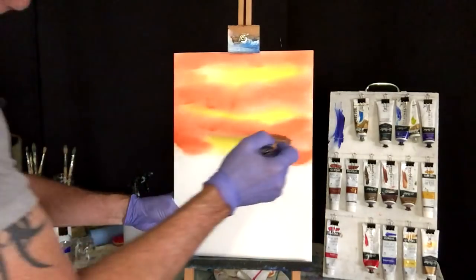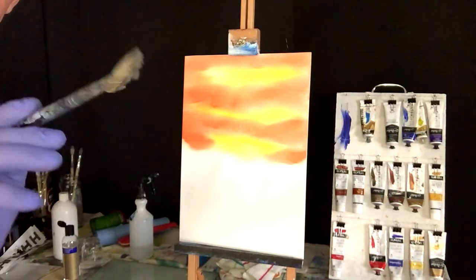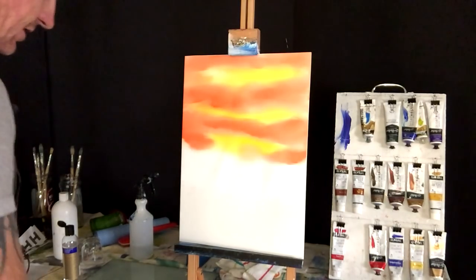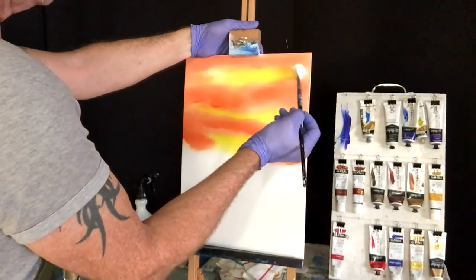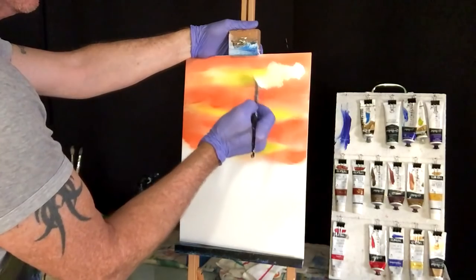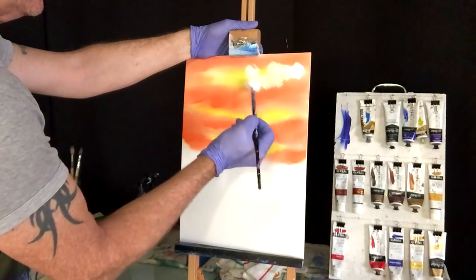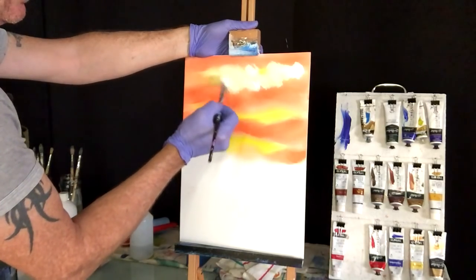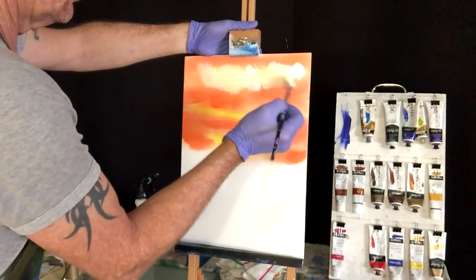Now we're going to get some clouds. Getting the fan brush — I've got a hog bristle one — using the sculptured white, no retarder in it. All this is still wet, so what we want to do is pick up all those yellows underneath. Get this on its corner, swing it around, try and create puffy clouds. Try not to be too uniform because all those colors we put under there are what's getting picked up.